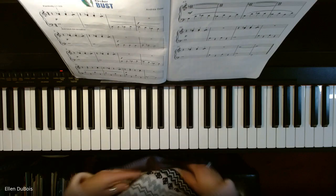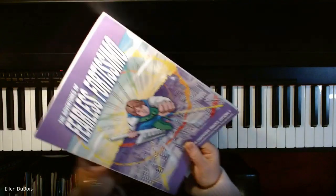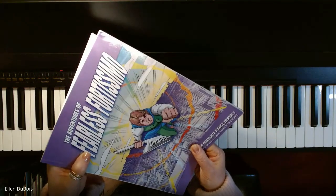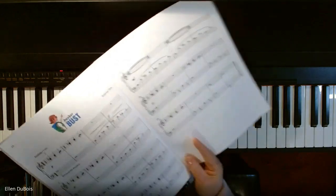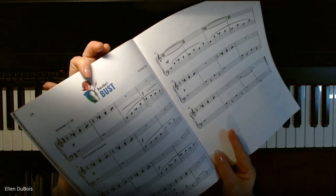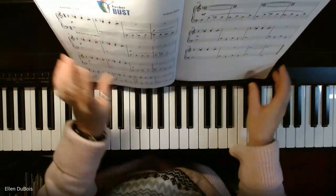Hi, everyone. It's Ellen from Rhapsody Music Lessons, and we are going to be playing another song out of the Adventures of Feelers for TC Mo. This is the fourth song in the book called Busker Bust. So for all of my students who are learning this, I hope this video helps you.